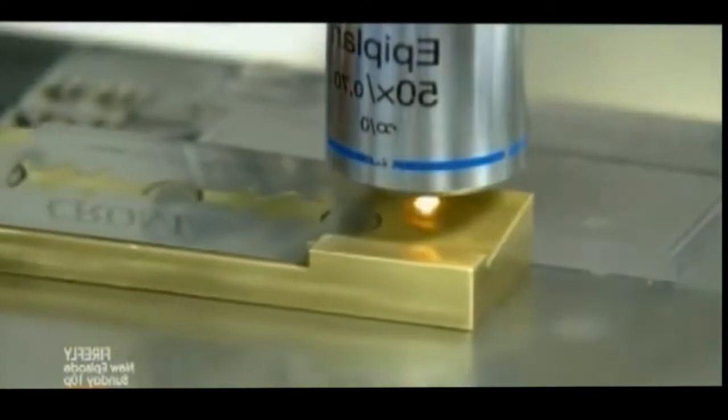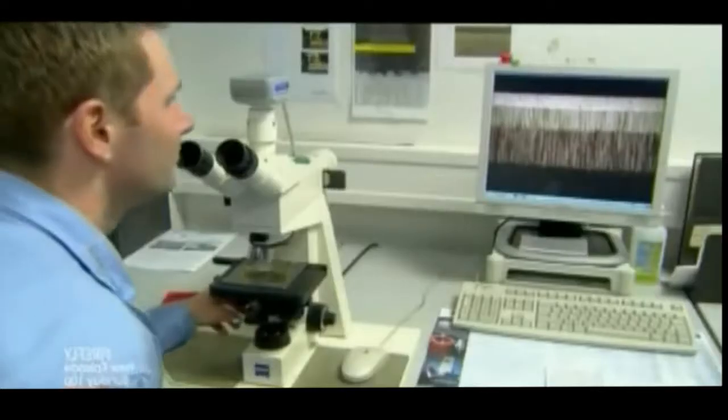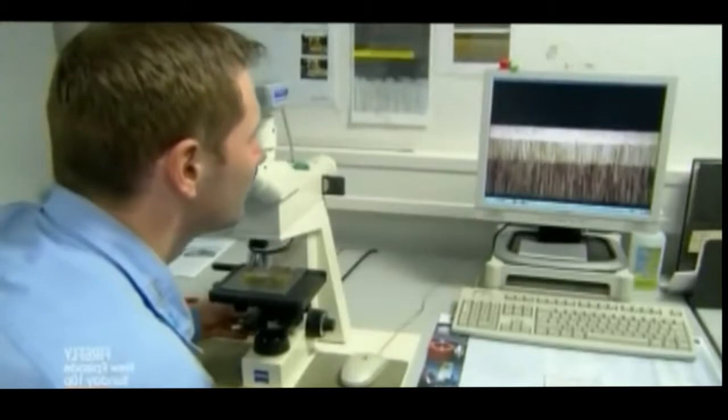The factory's quality control lab pulls samples from the production line and checks, among other criteria, the quality of the grinding and geometrics of the cutting edges. Then every single blade the factory produces is examined for cutting edge defects.